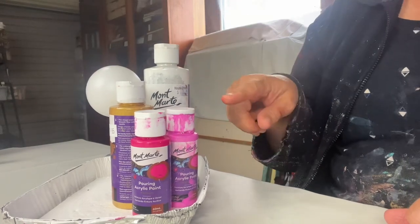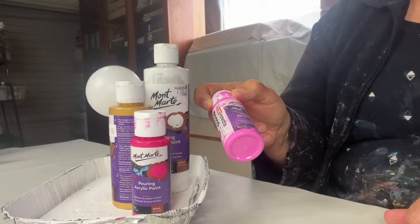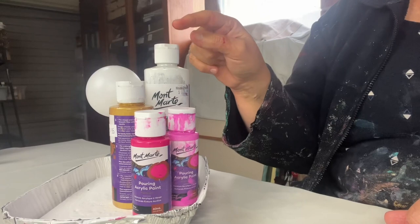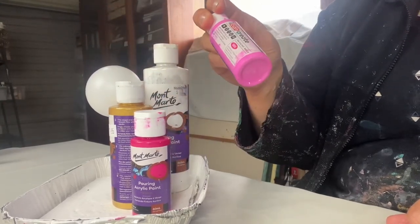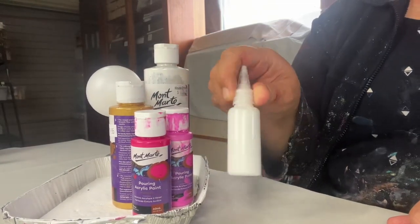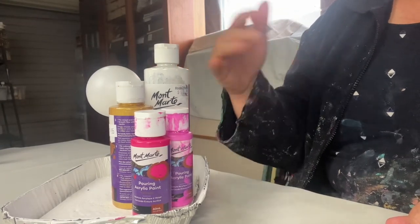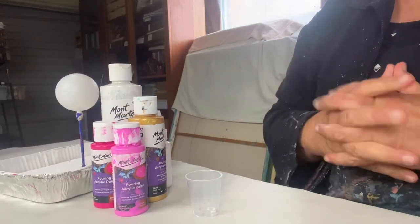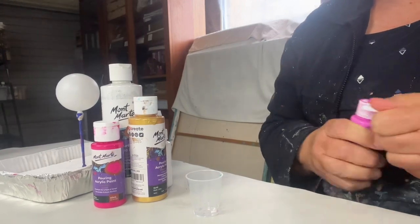Today I'm going to be using Montmartre pouring acrylics paints — these are already pre-mixed — and today I'm going to be doing white, gold, shiraz, and pink. I think this is just called hot pink. The white I already have some already mixed into little bottles but it's all the same paint. I've got my little cup ready and I'm just going to start pouring the colours in, and as usual I will fast forward this section.